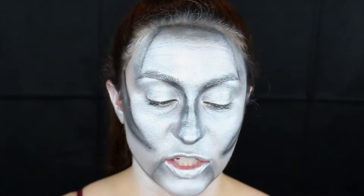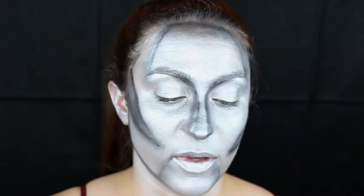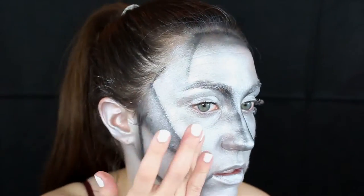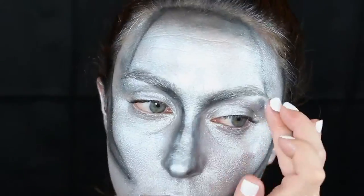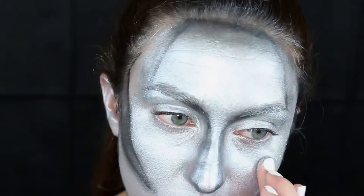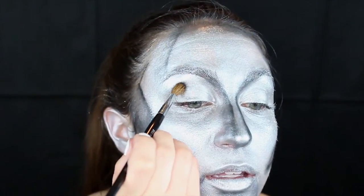We're going to highlight with some glitter, so I just put a little bit of glitter adhesive on my finger, dip it into some loose glitter, and then press it on the high points of my face, just like I were highlighting. Then we're going to define the crease of the eye a little bit with a sparkly black powder shadow, just a tiny bit.